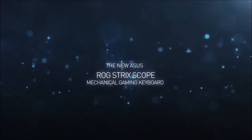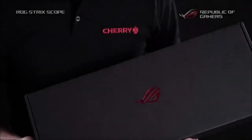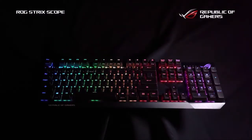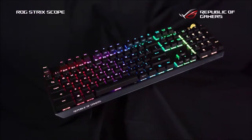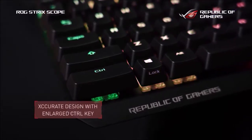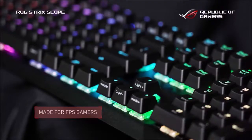The Scope is a gaming keyboard aimed at FPS lovers. The left control key is double the size compared to a classic one, while the Windows key is half the size in order to avoid involuntary presses. This is called by ASUS the X-Curate design.